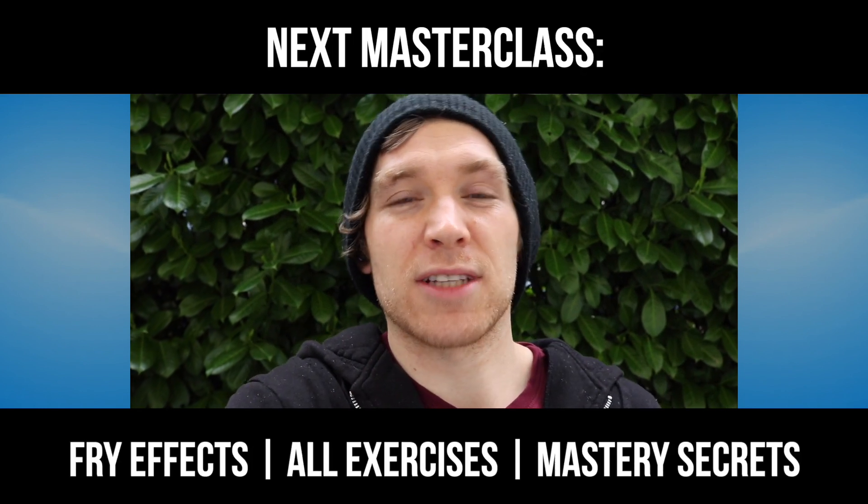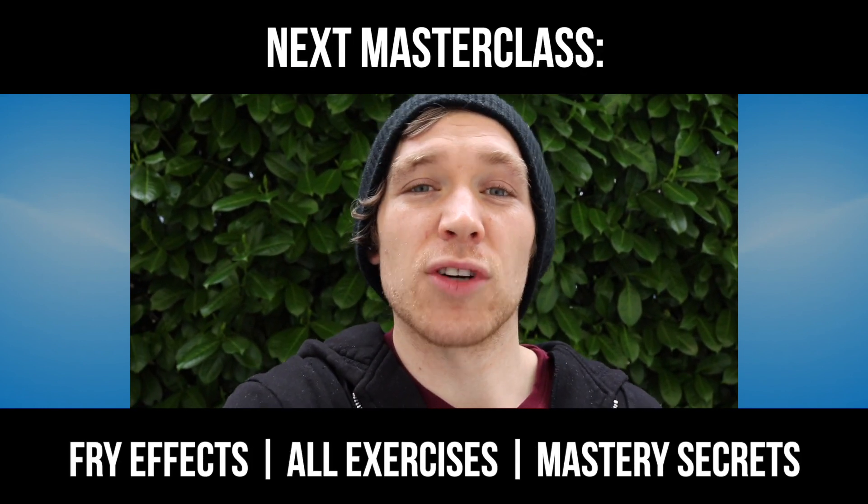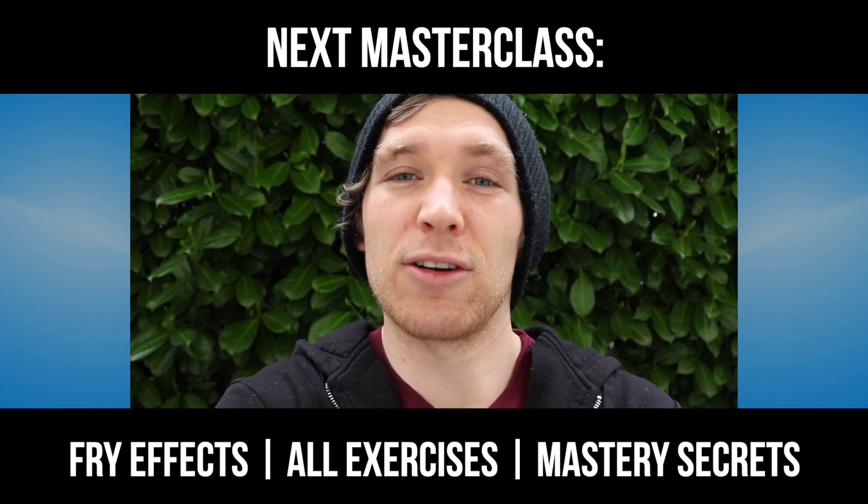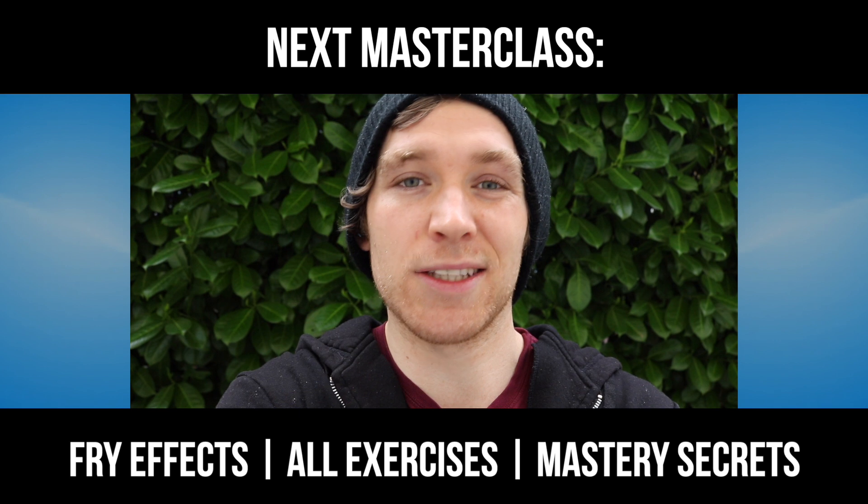The next course masterclass is coming up in about a week's time. It's going to cover all advanced exercises and the secrets to extreme vocal mastery, including fry effects and how to create the most powerful distortion techniques humanly possible.